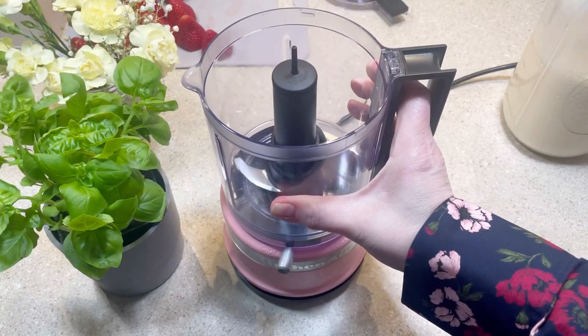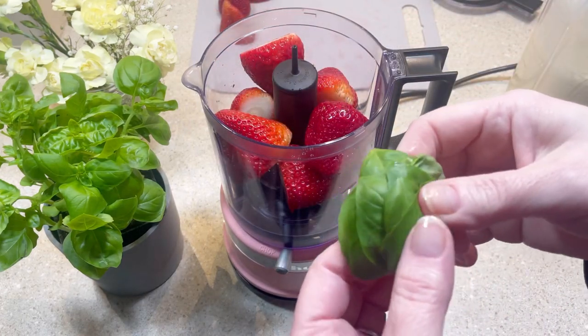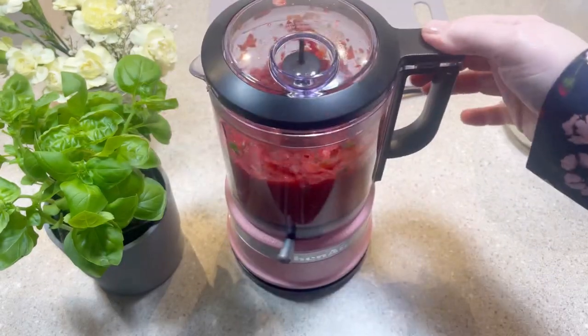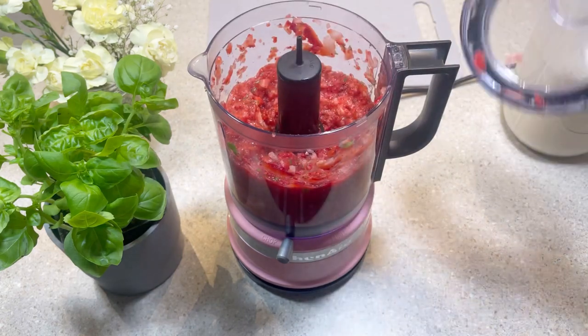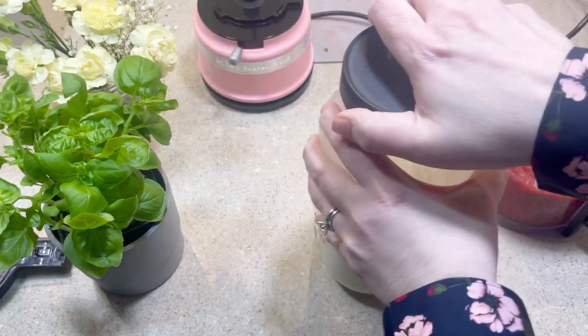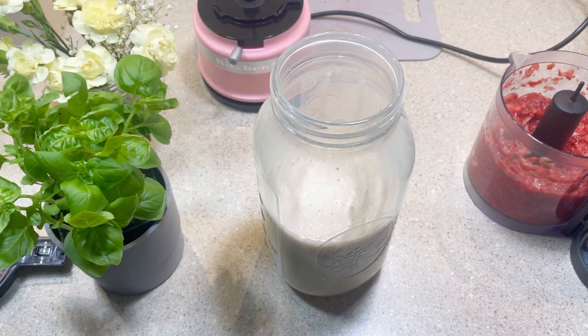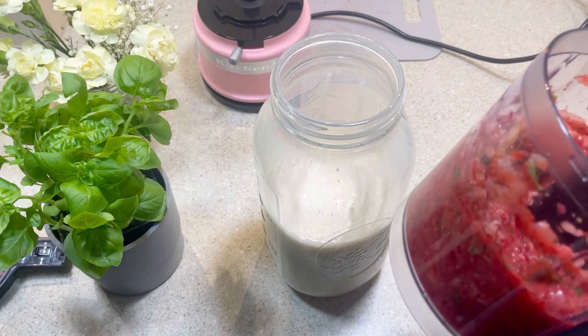Next, I added the strawberries and two tablespoons of basil to my food processor. I pulsed them a few times until they were finely chopped. Once they were chopped, I transferred the strawberries to the container with the milk mixture and placed it in the refrigerator to chill for two hours.